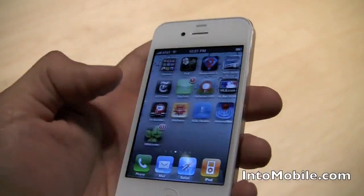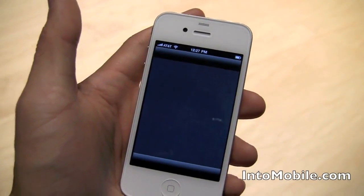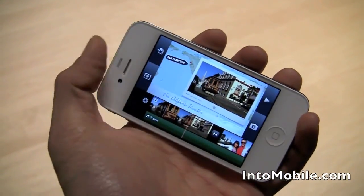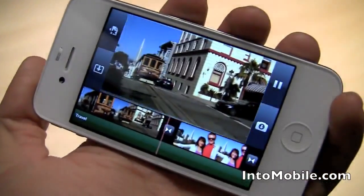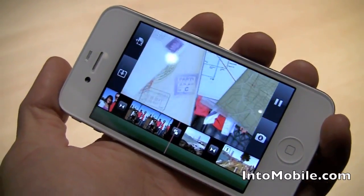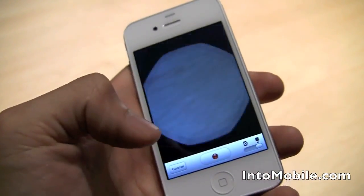And throughout this whole thing, notice the high resolution of the display — really crisp, really bright. That's because of the retina display. We also get iMovie, which allows you to create videos on the fly — HD 720p videos that you record with the iPhone. And if you wanted, you could quickly just put a photo into there using the camera. So that's that.